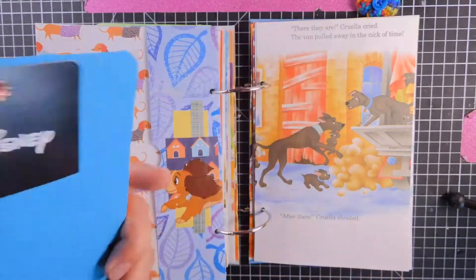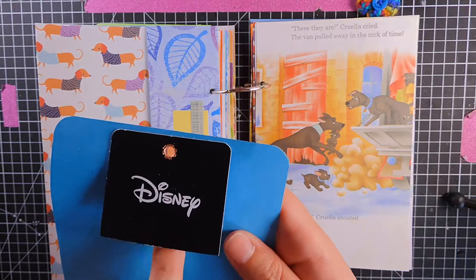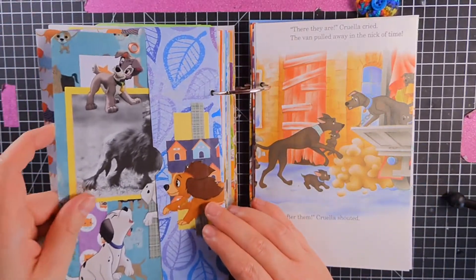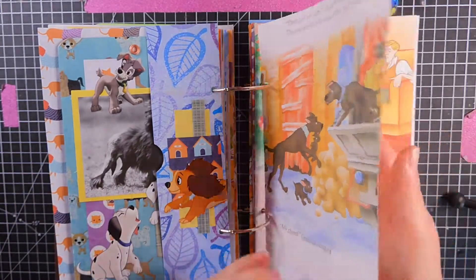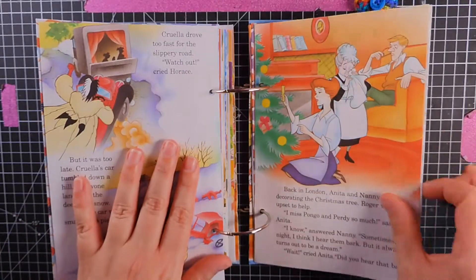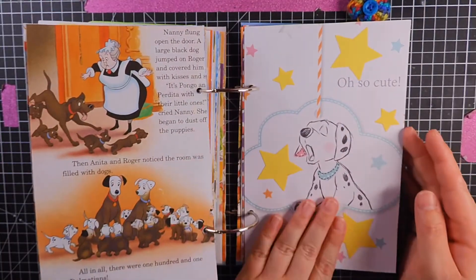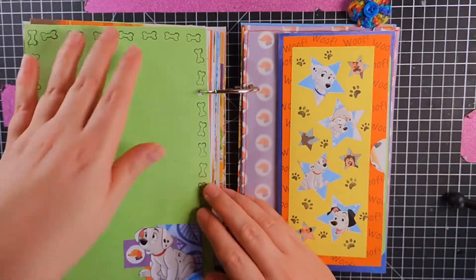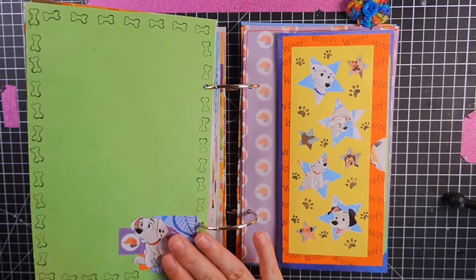A nice little journal card. And I put this here — it's like a little tuck spot if you wanted to tuck something extra there. It's very thick but a cute little page. Literally, oh so cute. And I did bag it. And there's Rolly again — it's just my favourite.